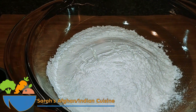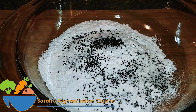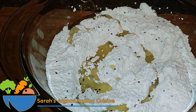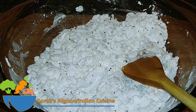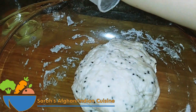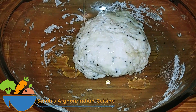Now it's time to make the dough. In a bowl, add in the flour, the salt, and the black nigella seeds — make sure you give it a good mix. Then add in the oil and the first 1/3 cup of warm water to make it into a smooth dough. Then add in the second 1/3 cup of water.